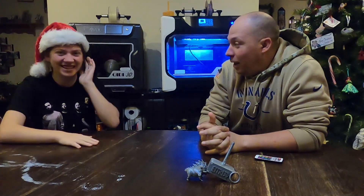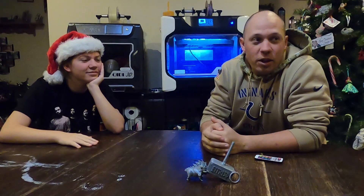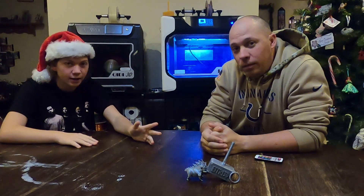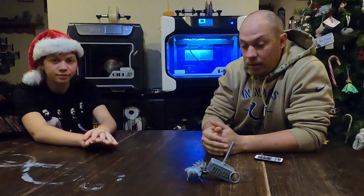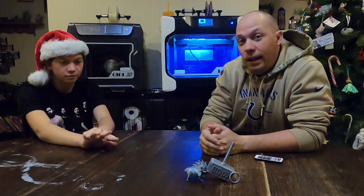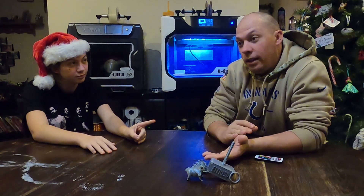Now we decided to give it a shot using the control panel, which I didn't know what that did. So I went to the control panel and did it that way. And this video shows you how that works.